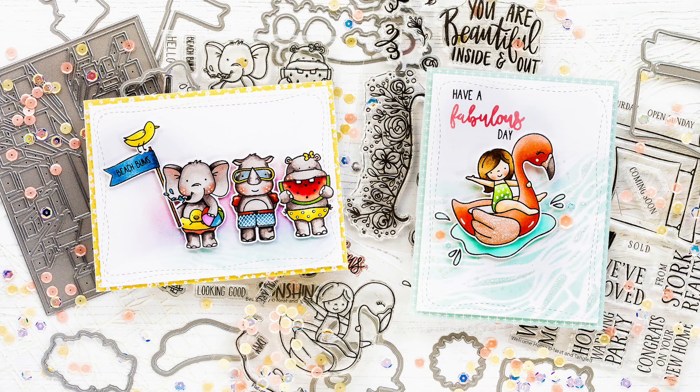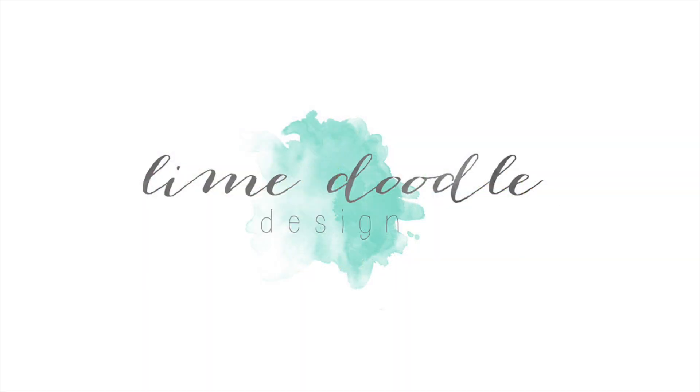That concludes my look at the new Neat & Tangled June release. I'll leave links in the YouTube description below to the products that I've used today, as well as a link to the coordinating blog post over at linedoodledesign.com. I want to thank you for joining me today, and if you've enjoyed this video I'd be delighted if you'd subscribed to this channel. Thanks and I'll see you next time.